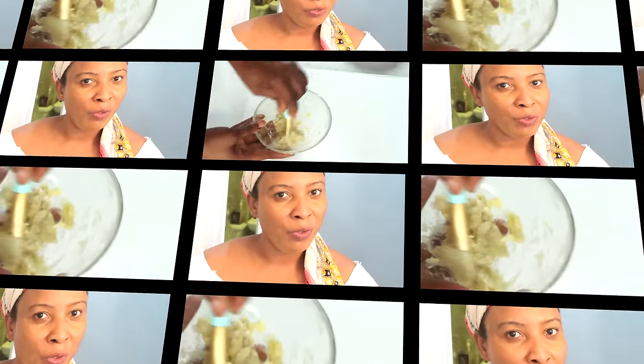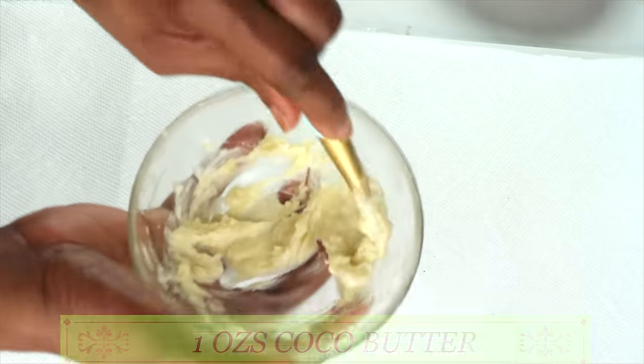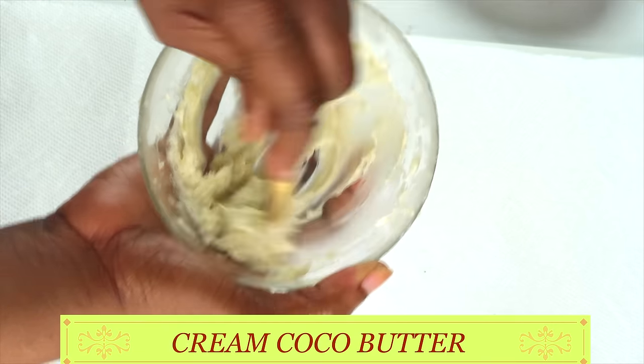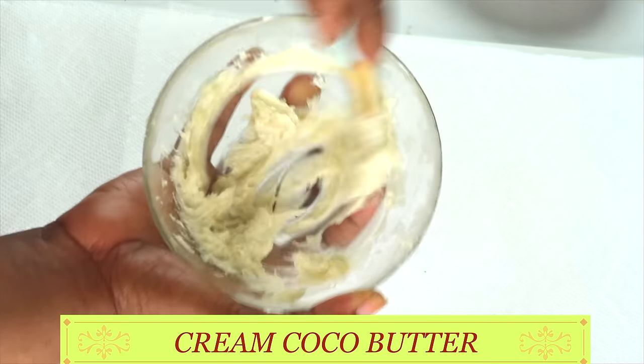After exfoliating, the next thing I do is use an invigorating moisturizer. Let me show you how to make the moisturizer really quickly. Here I have some cocoa butter — about one ounce. I'm going to soften it a little, just fluffing it up, making it creamy and getting rid of any lumps, and keep fluffing until it's creamy.